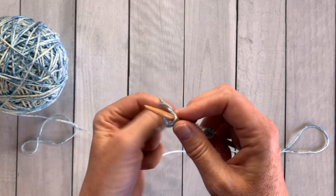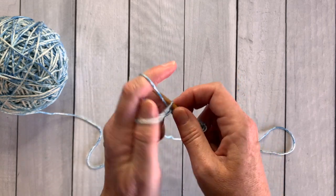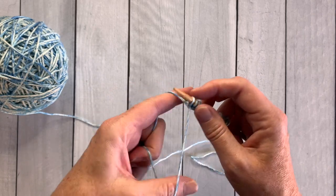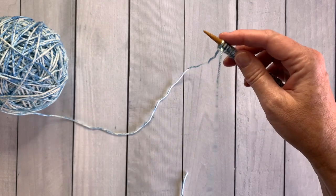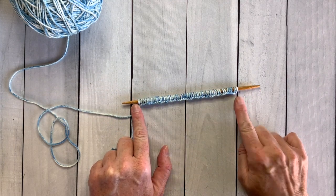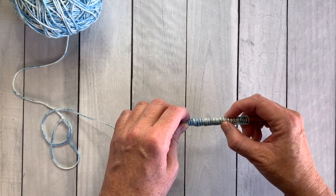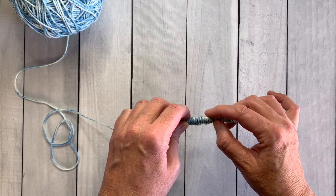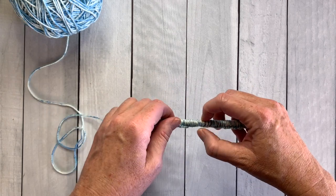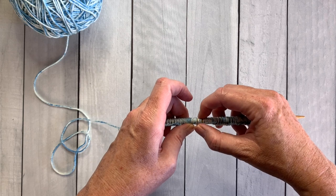I'm using the long tail cast on — you can use whatever cast on you're comfortable with, but there's a link above if you'd like to try it. It's a nice sturdy cast on and my go-to for almost every project. Once you've cast on all your stitches, go back and count to make sure you have the correct number, because when we start decreasing for the hat you want the stitch count to be accurate.